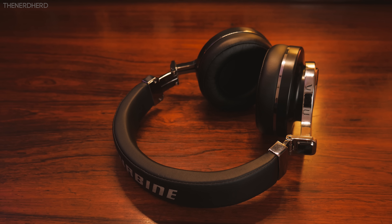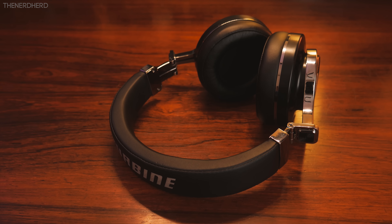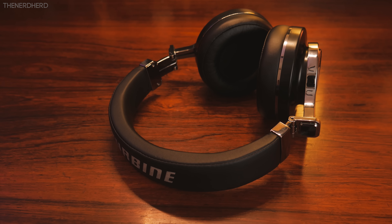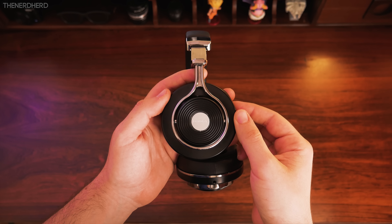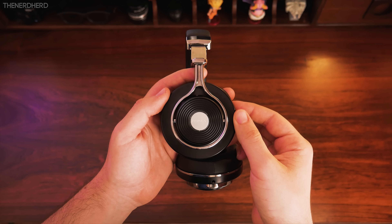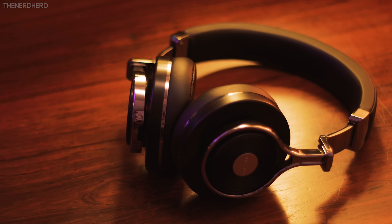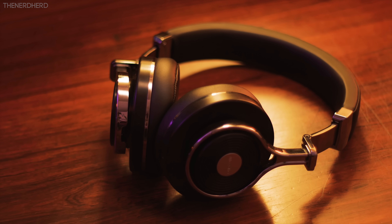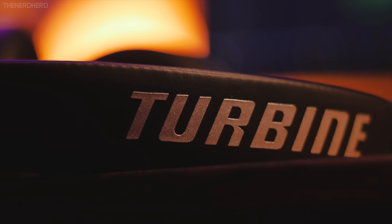Soundstage is okay, nothing exceptional, but you also get a 3D sound mode which is only available when they're connected via Bluetooth. To activate it, you just need to press the power and volume up button simultaneously, or power and volume down to turn it off. In theory, this should improve soundstage and give a more spacious sound, but in practice there's not much of a difference. Still, I find it nice that they included it, and it's a welcome touch for such an inexpensive pair.